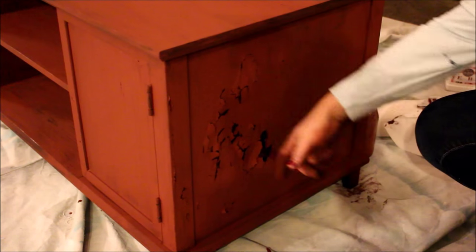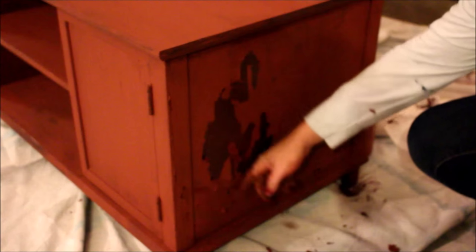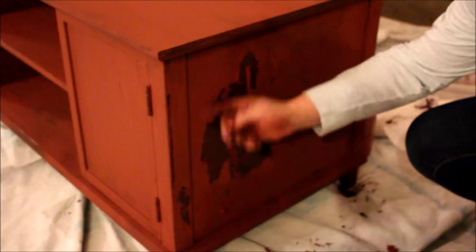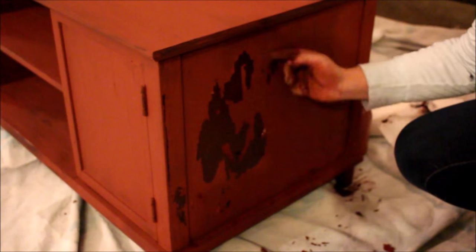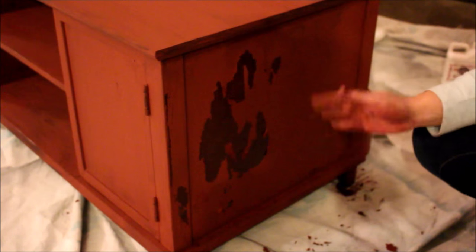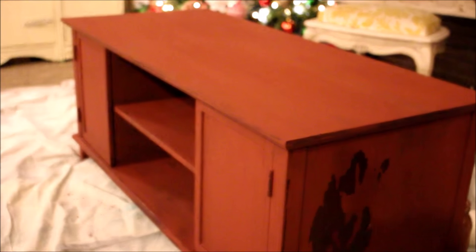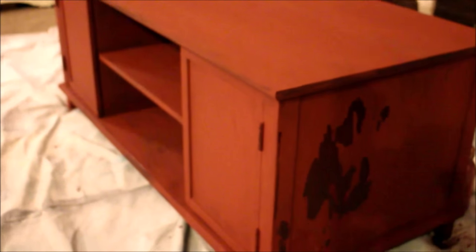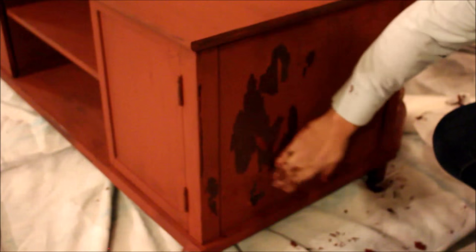Our first coat is dry. You can see it's pretty chippy here, so I think I'm going to add a little extra bond to my second coat — maybe a little more. That's the only place that's really chippy, so I'm not sure why that happened; maybe something was on there that I didn't get off. Ordinarily you don't have to add extra bond to your subsequent coats, but in this case when it's that chippy I'm going to have to.